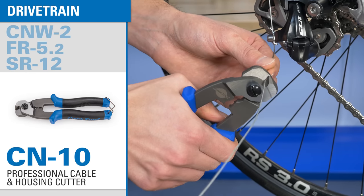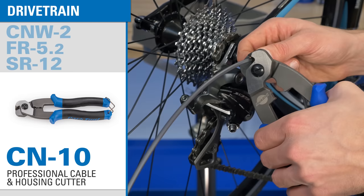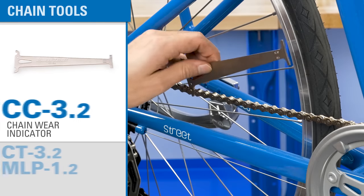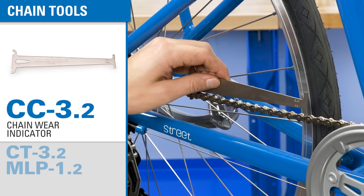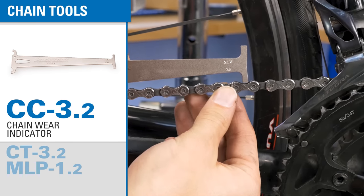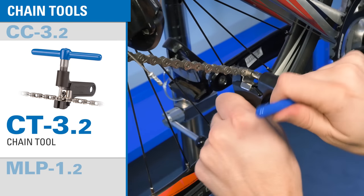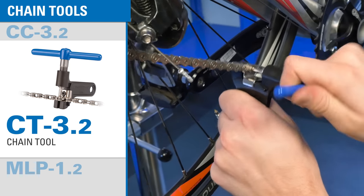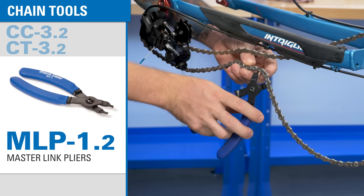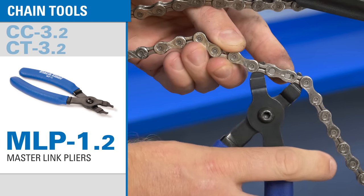Another essential tool is a cable and housing cutter, specifically made for bicycle brake and derailleur cables and housing. There are several chain specific tools you'll get. The most basic is a chain checker which tells you if it's time to replace your chain. For removal we have a shop quality chain tool which removes and installs rivets on all single speed and multi-speed chains, and master link pliers for easy removal and installation of chains that use master links or quick links.